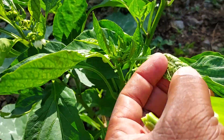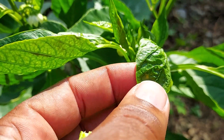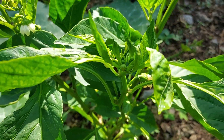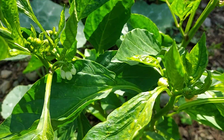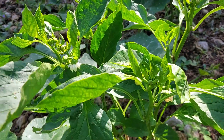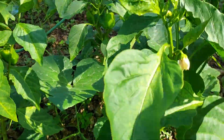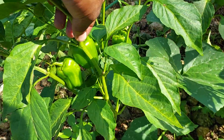Look at this right here — this is when sweet pepper leaves are curling, and this is a form of disease. You have to be very careful when you see this happening. You need to remove this plant from your sweet pepper farm because this can cause the whole crop to get damaged.